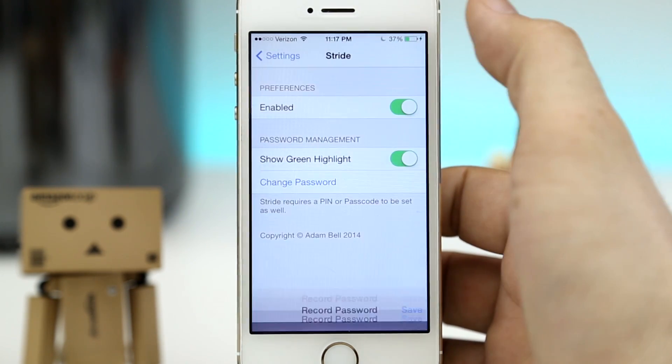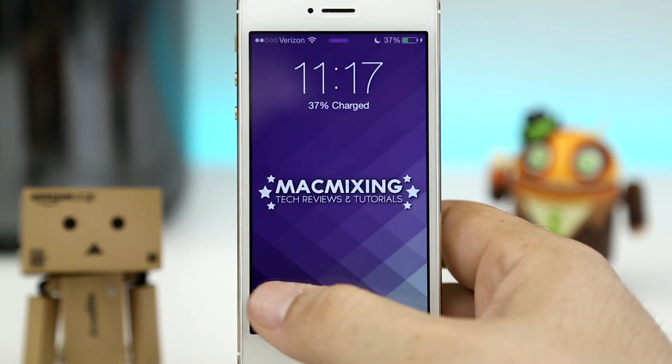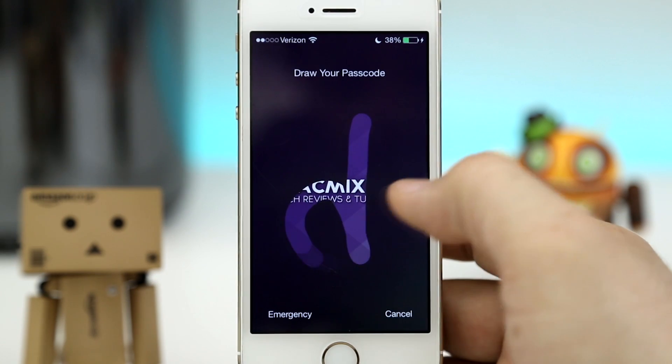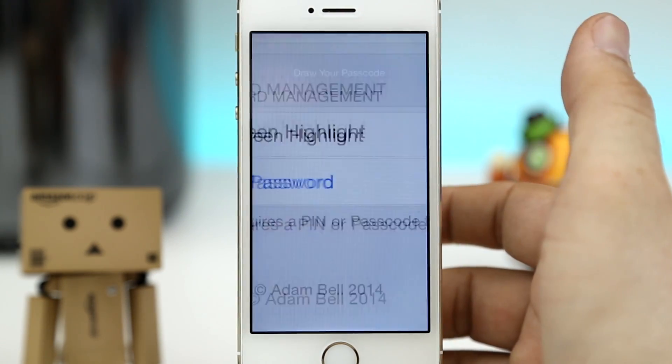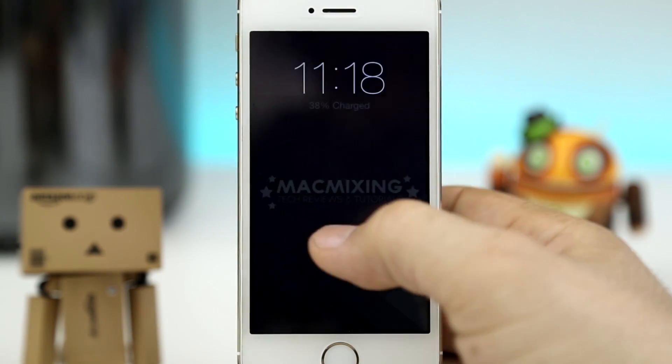Once you're done with that, go ahead and tap on the save button and your drawn-out password has been saved. So if we go to the lock screen, as you can see, if I draw the old passcode it won't work. But if I enter the right one, we can quickly unlock the device just like that.